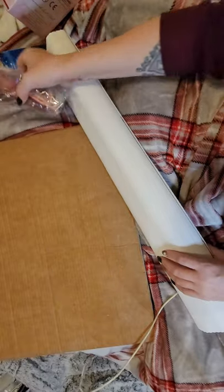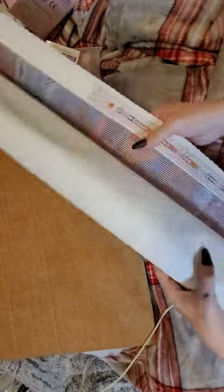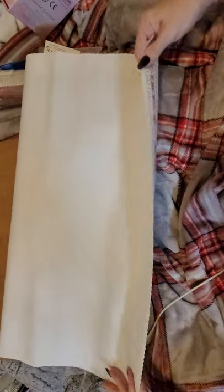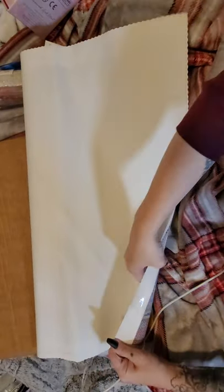Here are our drills; I'll show you those in a minute. So when the canvas has poured glue, roll it back on itself.